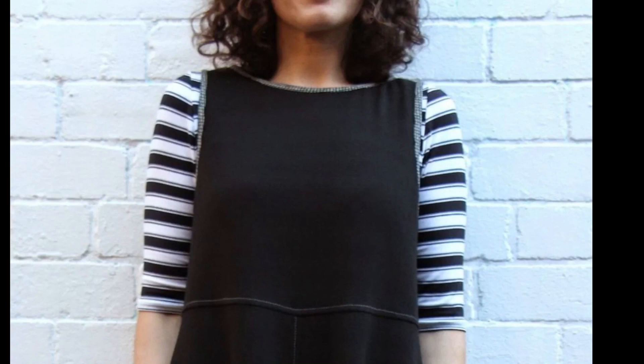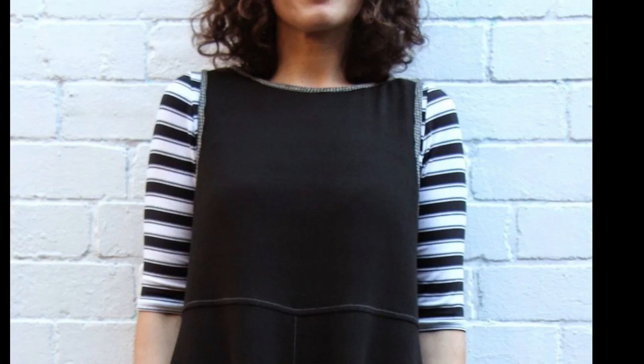Wrapping up with a few pattern hacks. This one is given by the company itself — making it sleeveless and wearing it over a long sleeve garment. She made the armhole a little bigger and deeper and brought the shoulder point in. When you're doing a sleeveless garment, you can shift where that shoulder point is — if you're adding a sleeve you want it right on the tip of your shoulder, but sleeveless garments can also have it brought in. Making the armhole bigger is great if you want to wear something underneath.